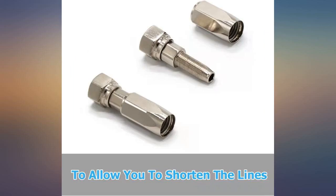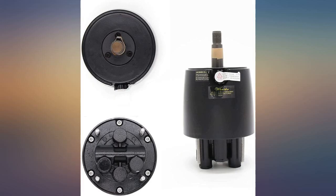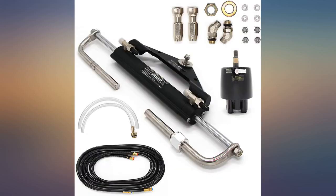Hydraulic steering is much more sensitive. Finally got to take the boat out today for the first time with the new steering system and it performs pretty well. Running it on a Mercury XRI 150 HP Black Max.